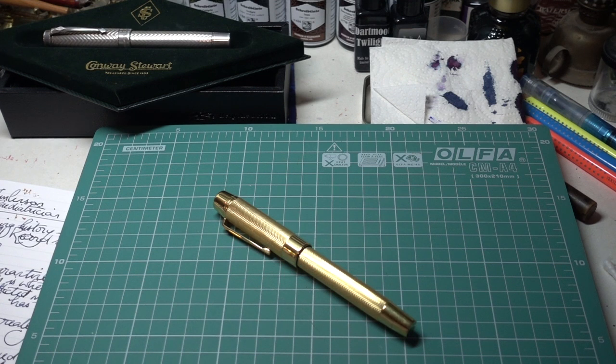Why have I got this? Well, I hit 5,000 subscribers this week, so thanks to you lot. I thought, isn't it only sensible that I should have a gorgeous gold pen? I'm not keeping it — it's going back to Conway Stewart shortly, but never mind.